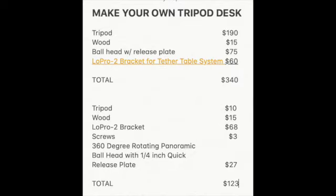I originally looked at doing this project without a tripod available and had found one recommended online for $190. So with the wood, the ball head with the release plate, and the Lowepro 2 bracket, it would have cost me $340. But I don't tend to do things for what they would normally cost — I figure out another way. The tripod was the biggest score at $10. The wood was $15, the Lowepro was $68 including shipping, screws were $3, and I got the ball head for $27 instead of $75, which put the total at $123.